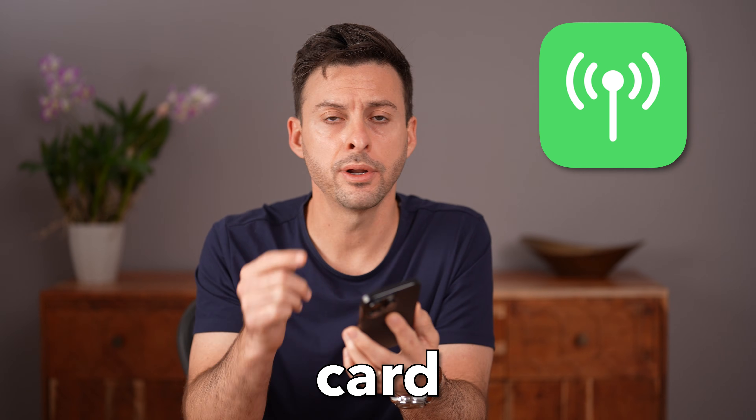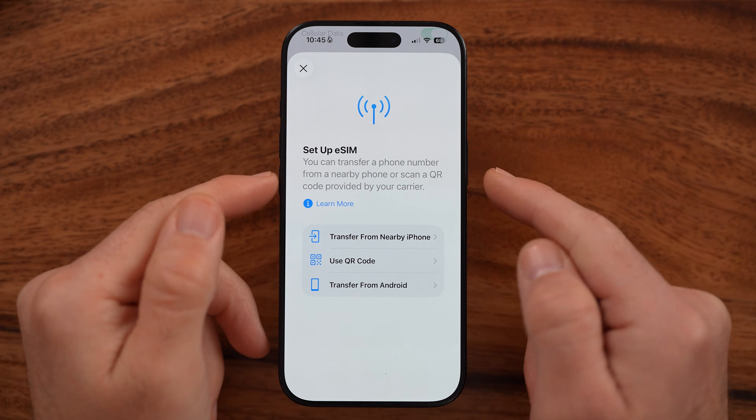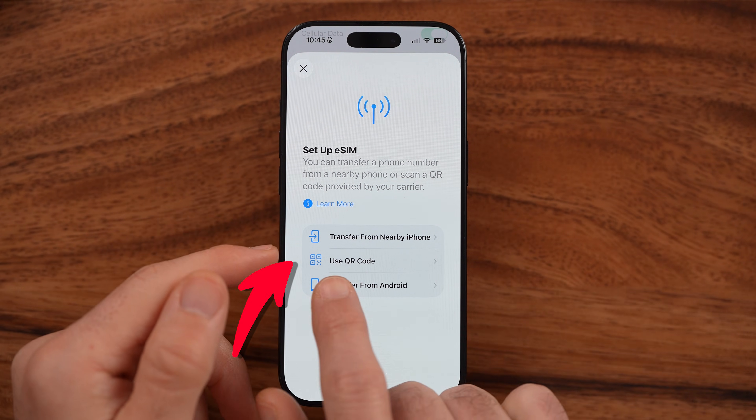Let me show you how to use a dual SIM card on your iPhone. If you want multiple different phone numbers — maybe one for business, one for personal — I'll show you how to set it up.